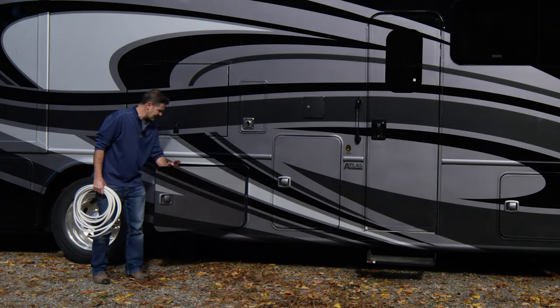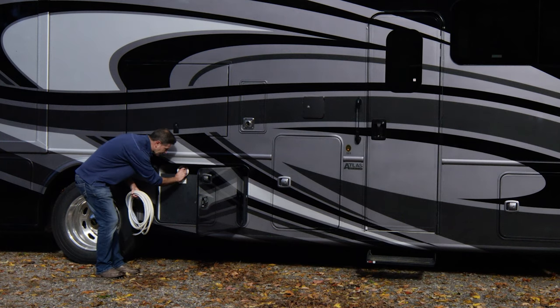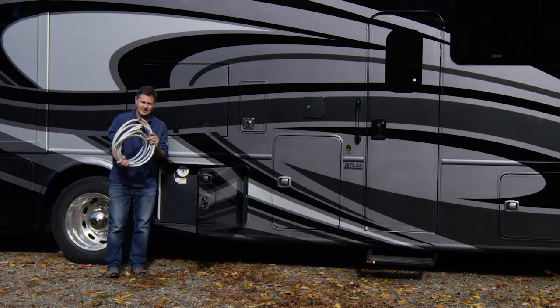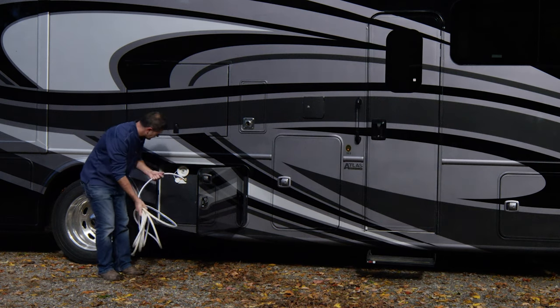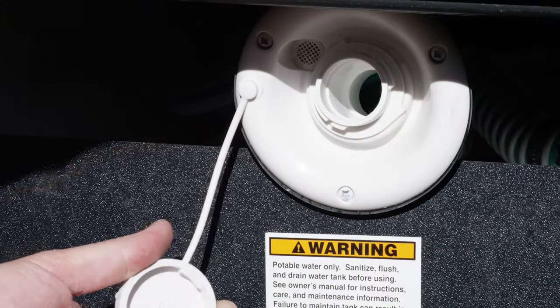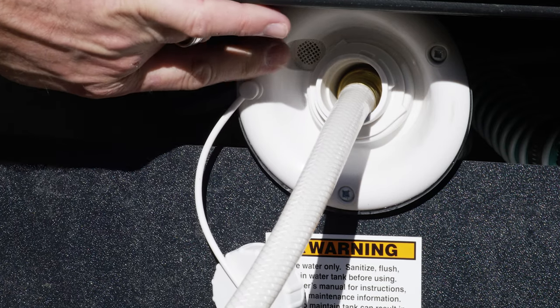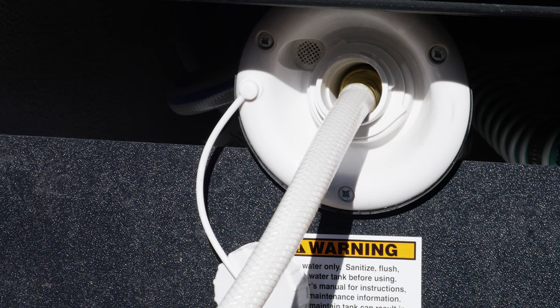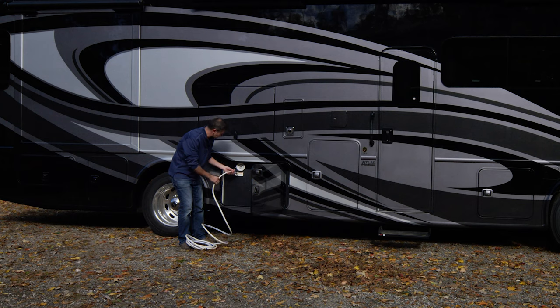Down in this bay, we have our fresh water tank. When you fill your tank, it is important that you use a hose like this — it's white with a blue stripe, and you can buy them anywhere you buy your favorite camping goods. You simply put your hose in there, run that to your spigot, turn it on, and there's a little vent up here so when it's full it will start to trickle out — that's how you know your fresh water tank is full and ready to use.